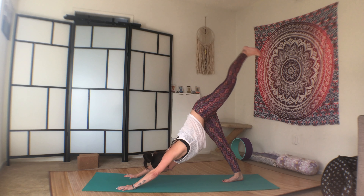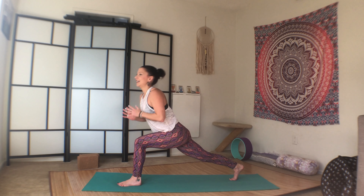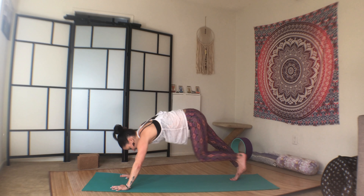Starting strong. Inhale the left leg up. Exhale, step it through. Inhale, high lunge. Exhale, twist. Soften through the belly and go to the left shoulder. Inhale, back to center. Exhale, plant the palms. Take the left foot back to meet the right.